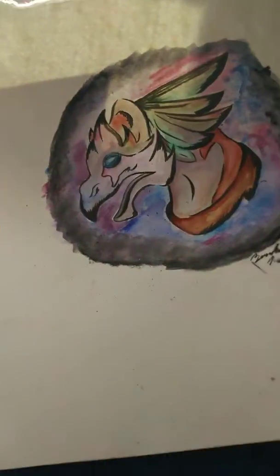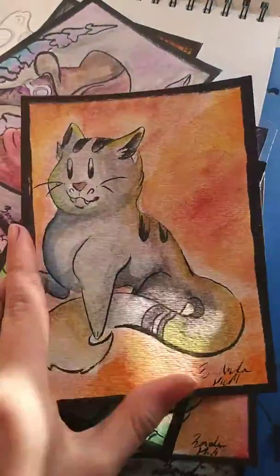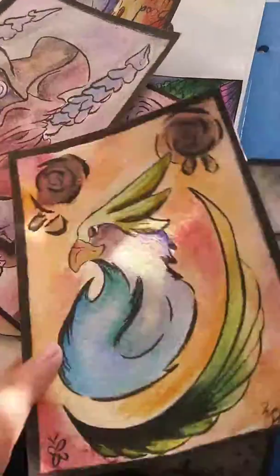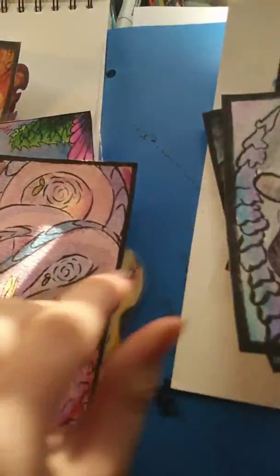I've been working with a lot of watercolor recently. This is a cat — a watercolor cat. I'm gonna flip through these fast because I want to get to the ones I'm proud of. Well, I'm proud of these too, I like these a lot, and I've been working with a lot of color recently.